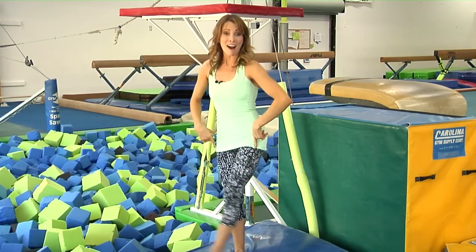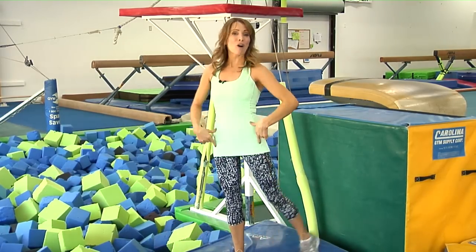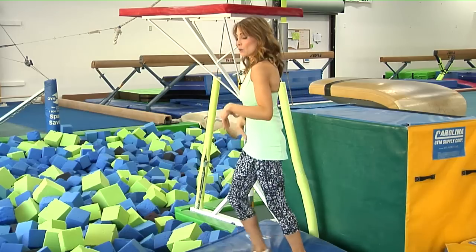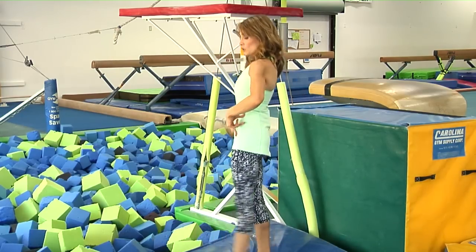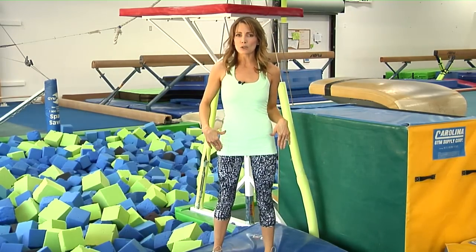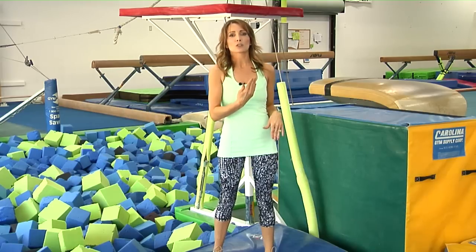Notice I did not say pike. I never said arch. We really don't want to think about releasing our abs — we don't want them to just kind of be out there. We want to keep our core nice and engaged. Think about hollow, stretch, hollow. You have to be engaged. You can't just place your body in those positions and expect to get around — you have to engage every muscle in your body.